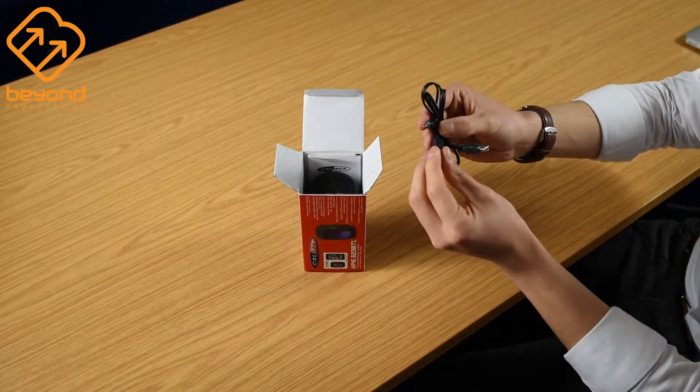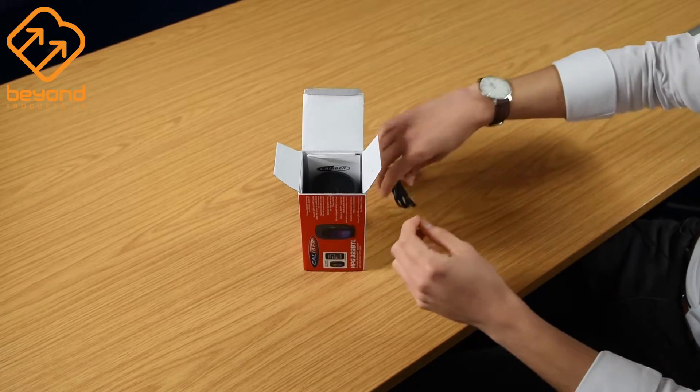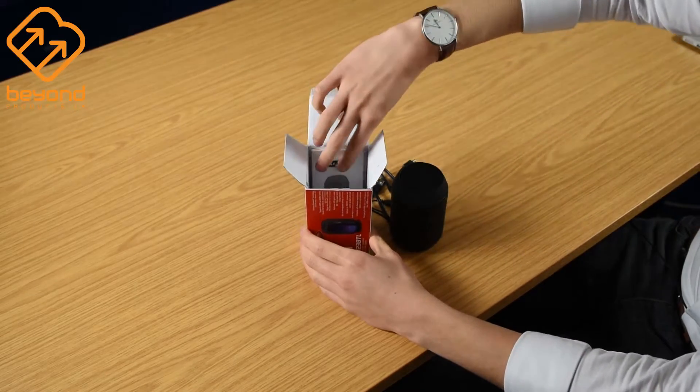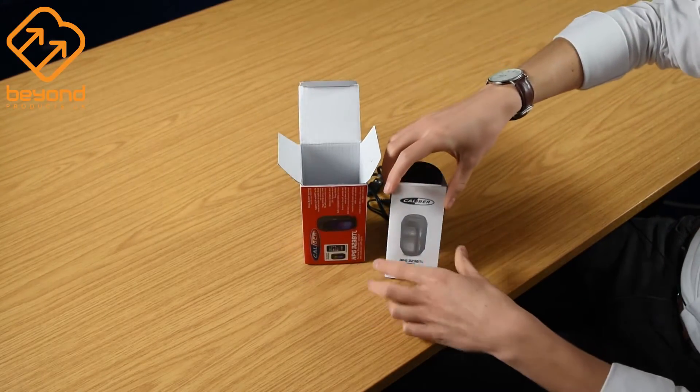In the box you'll find your USB charger with auxiliary adapter, then you've got the actual speaker and finally the instruction manual.